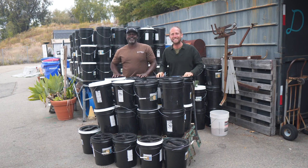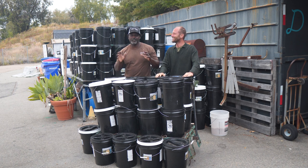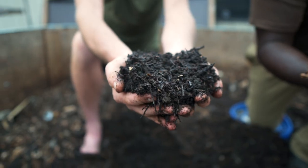Inside these buckets is one of the greatest environmental problems of our time, and one of the greatest solutions to regenerating our earth. Food waste is the problem, and compost is the solution.